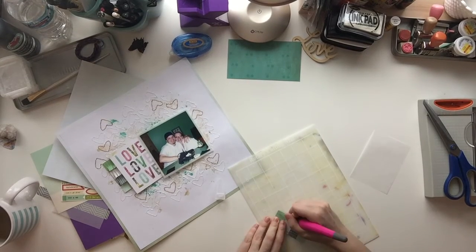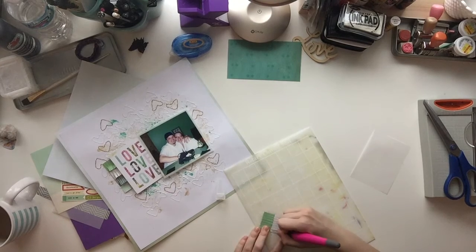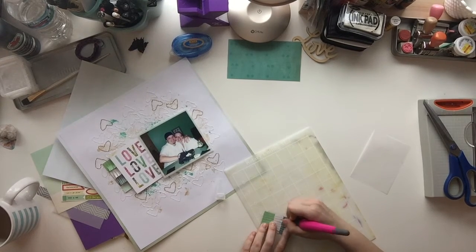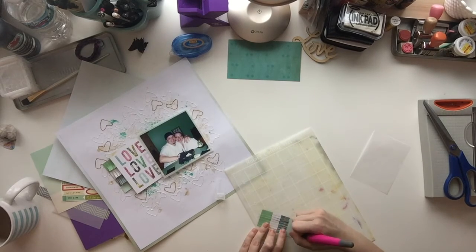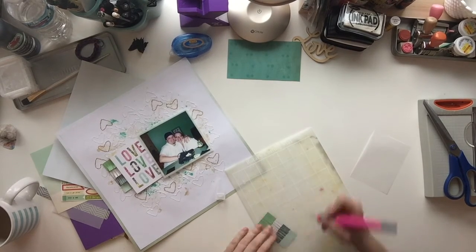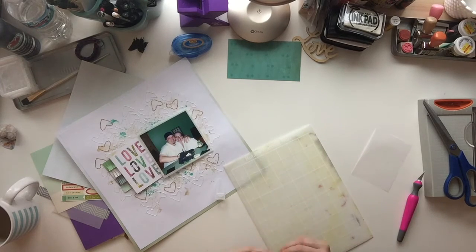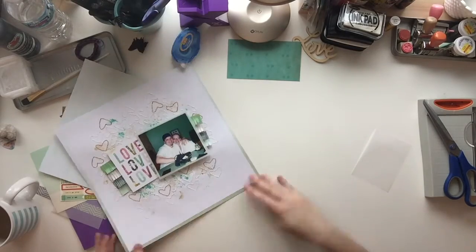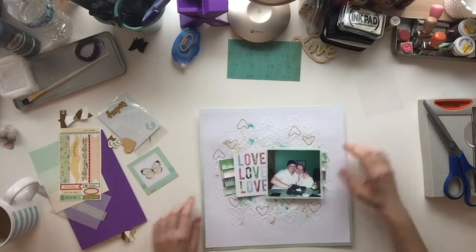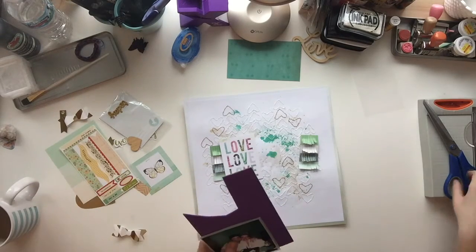That 'love, love, love' is another part of the cut-apart sheet and I figured I would just use that as my title. I didn't want to add too much to this layout because I really wanted it to be about the background, so I'm going to very minimally embellish it. I absolutely love that fringe card — I love how it turned out. I think it gives it just enough interest.